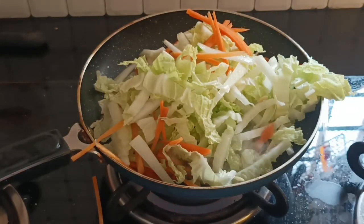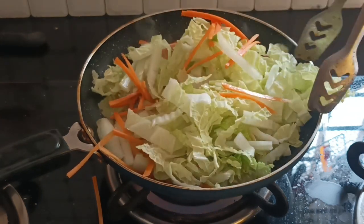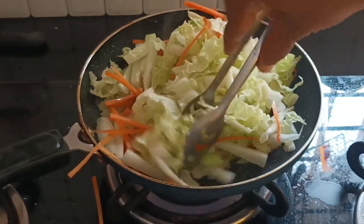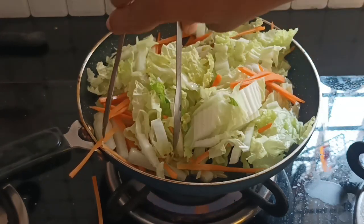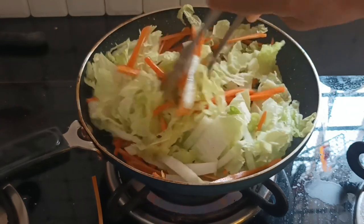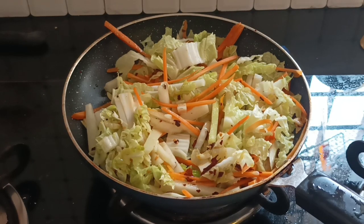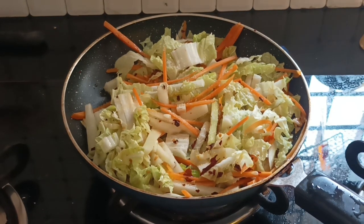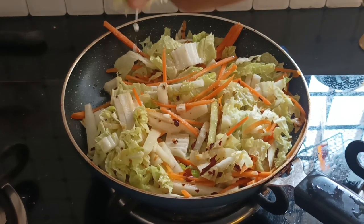We will cook the flame in the pan. We will cook the salad. We will mix it in the pan. I will mix the cabbage leaves and mix it up.